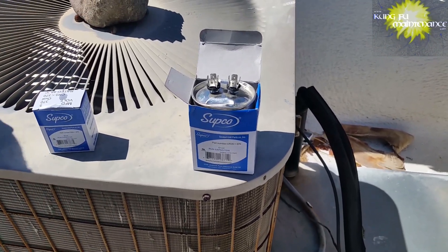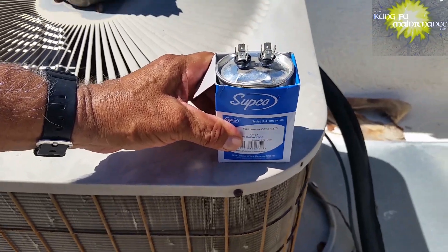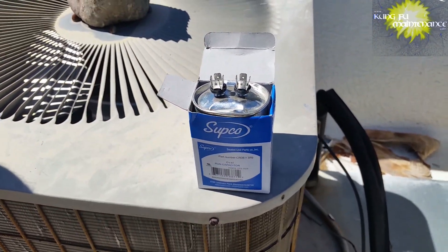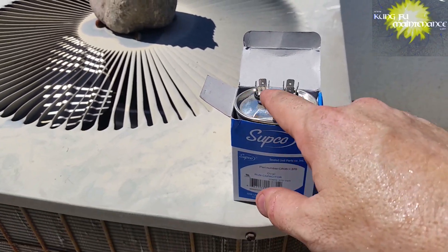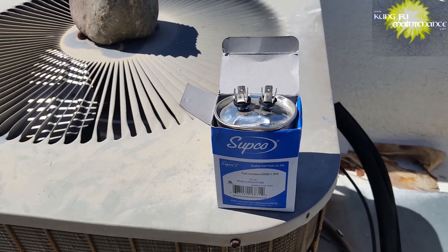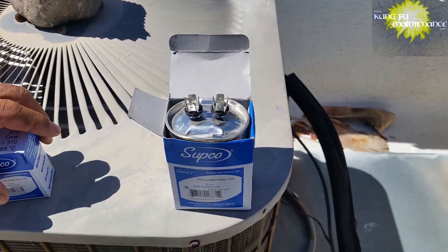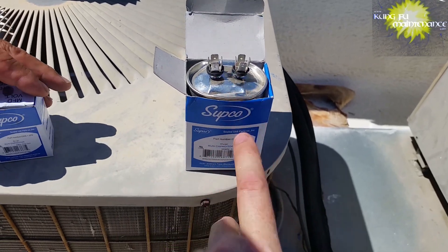To explain that a little further, one of the main reasons it bulges up and disconnects from the plates is to prevent the entire capacitor from exploding. It would be a horrible situation — it could cause shrapnel-type damage or other damage to equipment or persons. That's why it's designed to separate from the plates, so it doesn't develop so much pressure inside that it would explode.